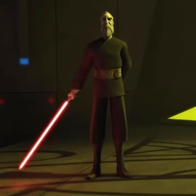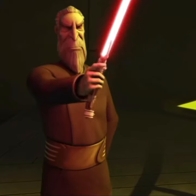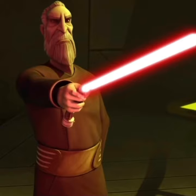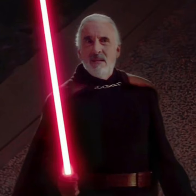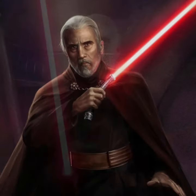So, as you may know, Dooku's lightsaber hilt was curved unlike the average lightsaber, but why was this the case? In canon, this has been explained through the shape offering Dooku more control, especially as he often wields his lightsaber with only one hand.